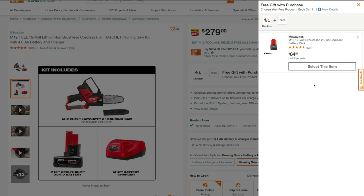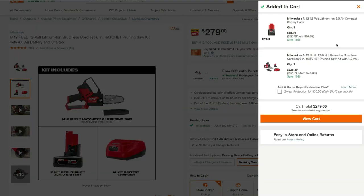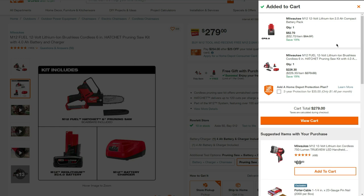Let's add this to the cart and see what the breakdown comes down to. The breakdown here is saving us 19%. The 2 amp hour battery comes down to $52.70, and the pruning saw kit comes down to $226.30. So just a little bit of savings there.